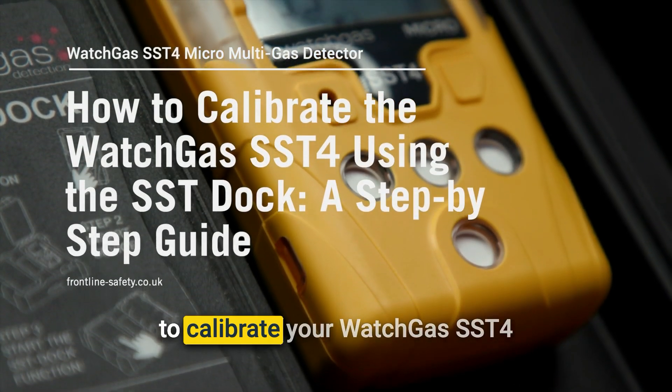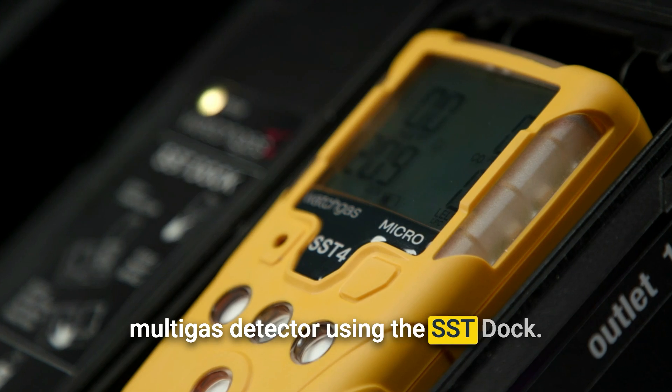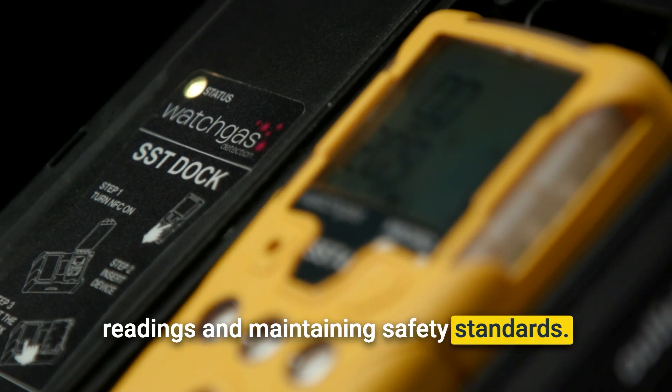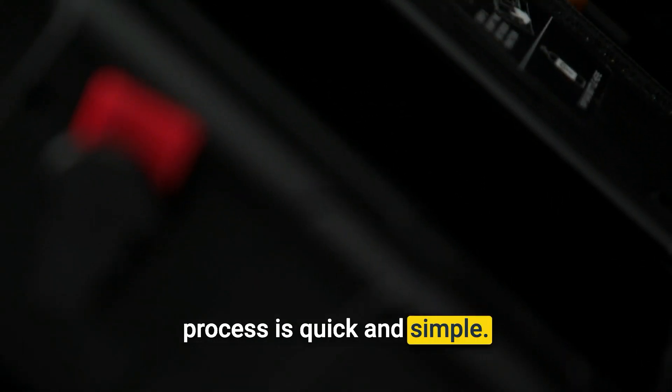In this video, we'll show you how to calibrate your WatchGas SST-4 multi-gas detector using the SST-DOC. Calibration is crucial for ensuring accurate readings and maintaining safety standards. With the SST-DOC, the process is quick and simple. Let's get started.